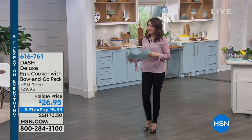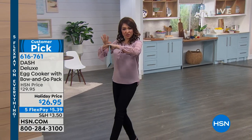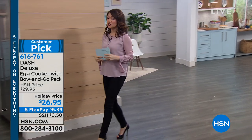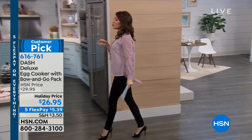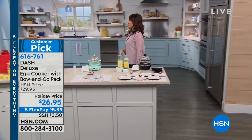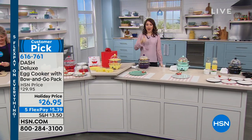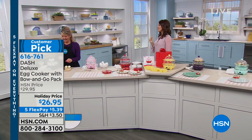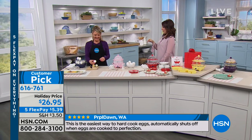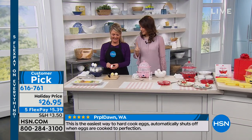Stephanie was getting everything pretty and ready for us. This is a customer pick. If you are a lover of eggs — hard boiled, omelets, poached eggs — your whole family loves eggs, but you want to do it fast, easy, and a lot at one time, that's where this comes in. For under $27, it does eggs, and Stephanie's also going to show us a lot more it can do.